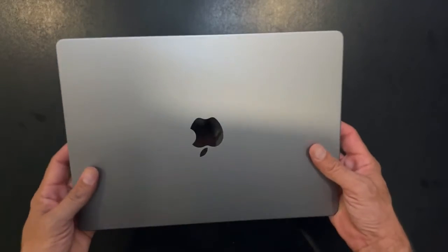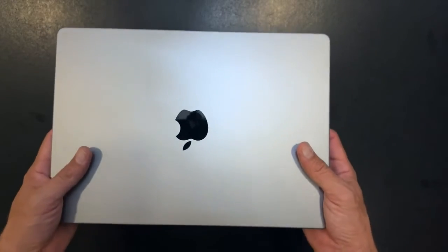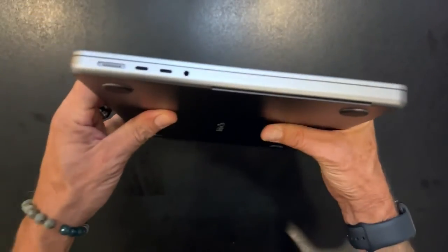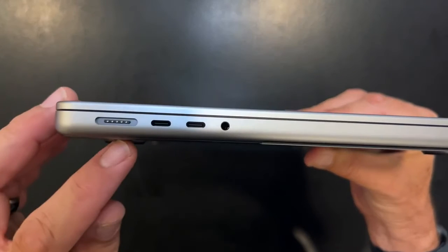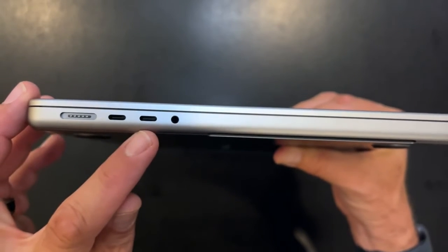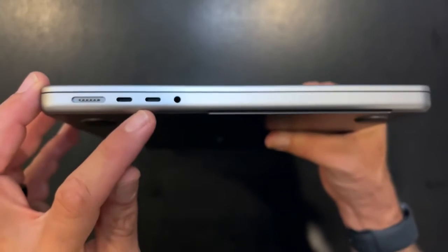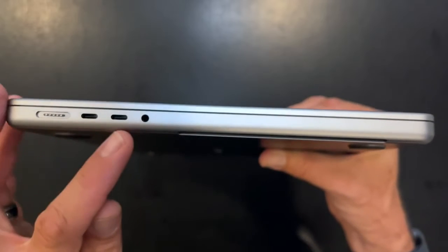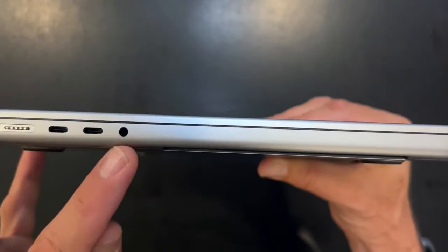Let's talk about some of the things that I like about this so far, and I haven't even turned it on yet. I love the MagSafe 3 charger. You have two Thunderbolt 4 ports, USB-C, and a 3.5 millimeter headphone jack.